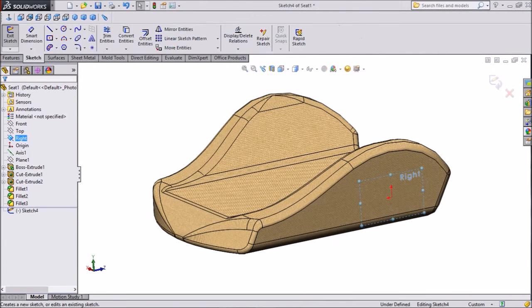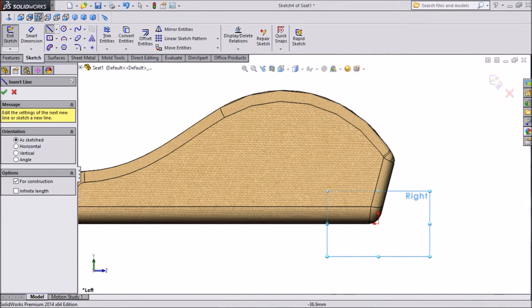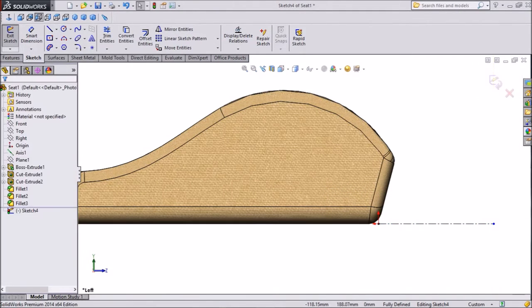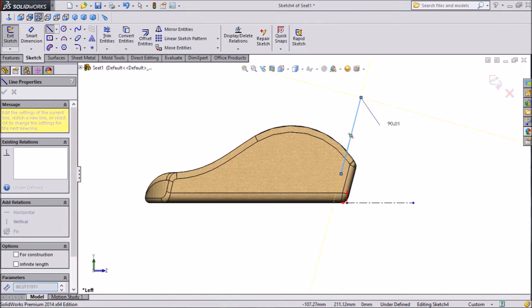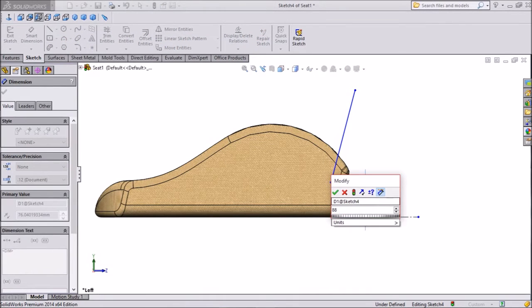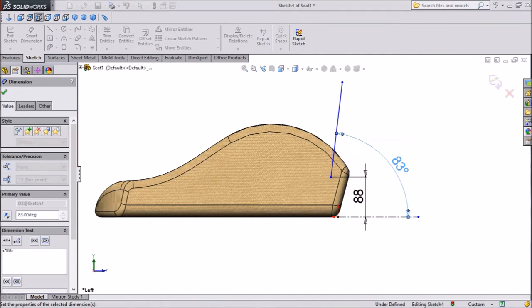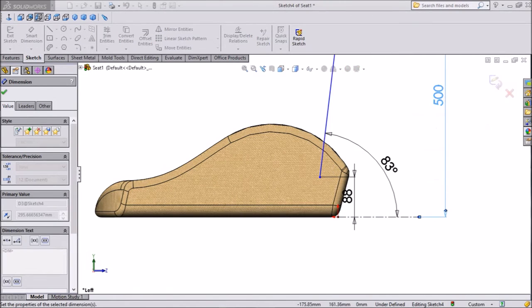Select the right plane, click the sketch, click normal. Now choose centerline and draw one horizontal line. Exit from the line and choose one line. Draw one line at an angle, exit from it, and assign some dimensions. Keep 88mm, assign the angle 83 degrees, and the distance from top to bottom keep around 500mm.